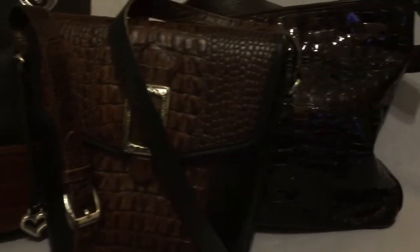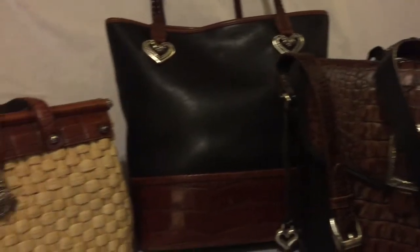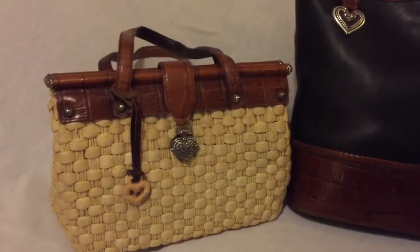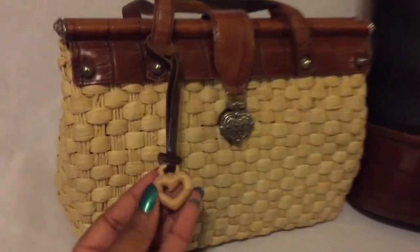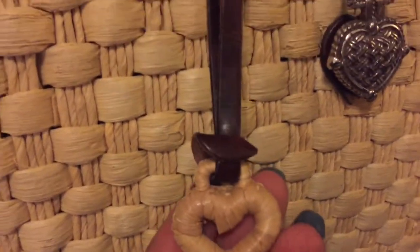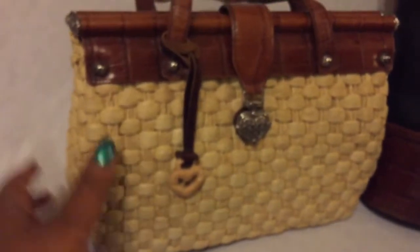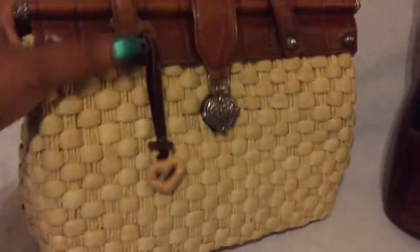I didn't buy any from eBay or Trade or anything online. All these came from Goodwill, and one came from a secondhand shop. This one came from Goodwill. It was $5.99. I carry this one in the summer and springtime. I really love this bag.